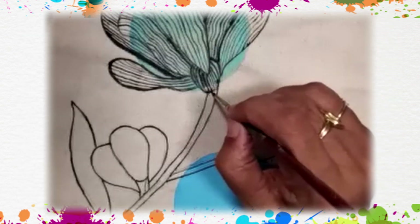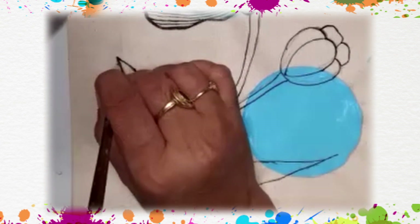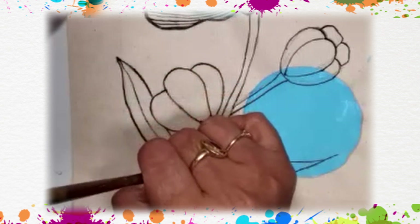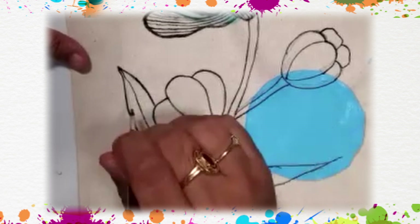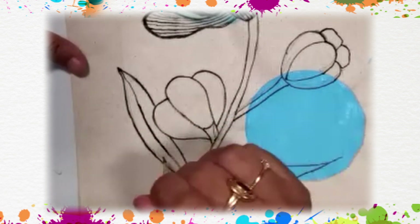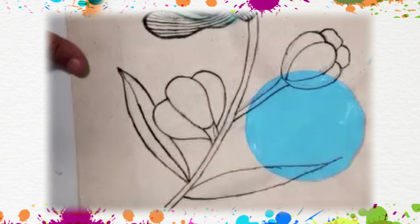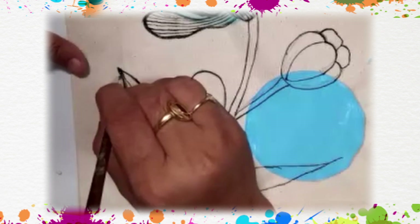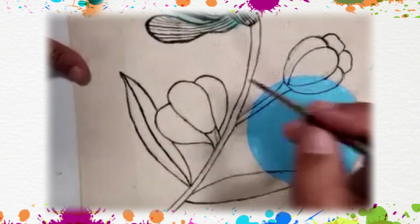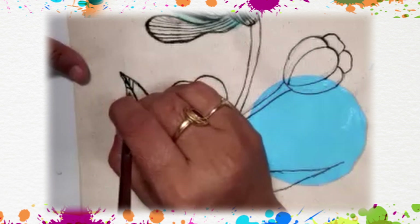Now I'm going to tell you what to do with the leaf. Draw a central vein in the leaf. Have you seen the veins in a leaf? We draw those vein lines to give the leaf a natural look.